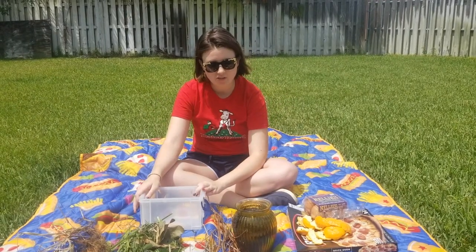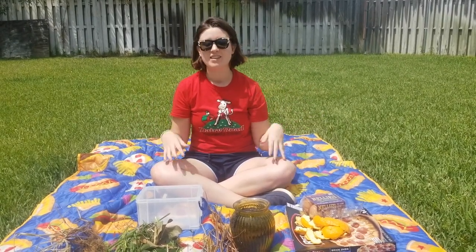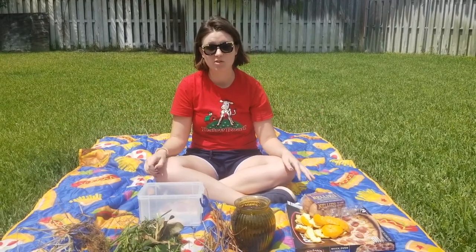But first, we should probably talk about why you should go through all the effort to compost. Earth Day is a time where you should think about how you can be nicer to the Earth and do things that help her. Think of her like a friend, and we always want to be nice and helpful to our friends.